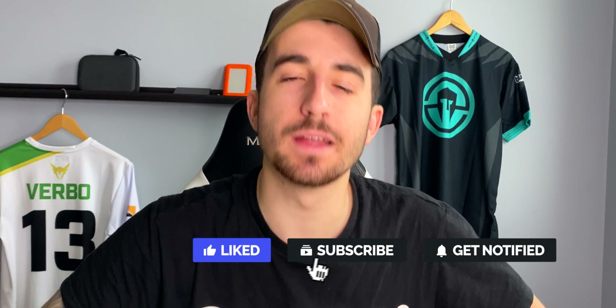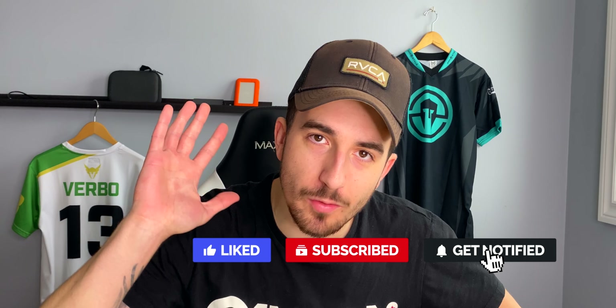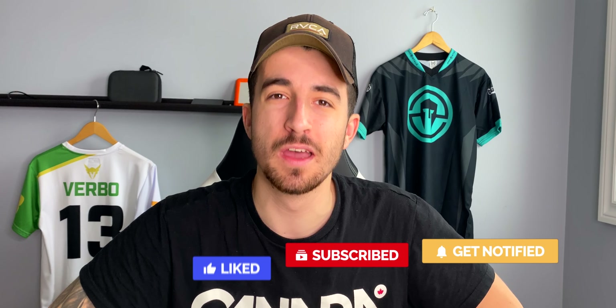Hi hello — I don't even know how to start these videos anymore, I think we're comfortable at this point. I don't need to say what's up or what's going on. But yes, we are going to be talking about the top five gaming mice for FPS games. So if you play Valorant, CS:GO, Overwatch, Call of Duty, Fortnite, Rainbow Six — whatever FPS game — this video is for you.